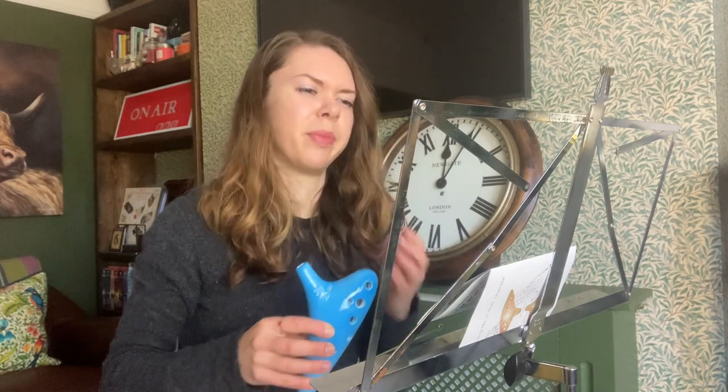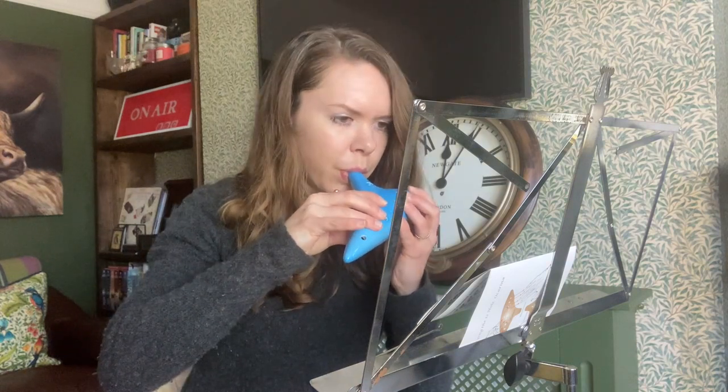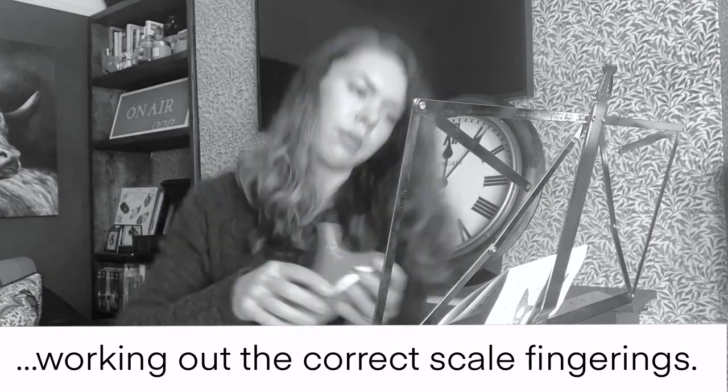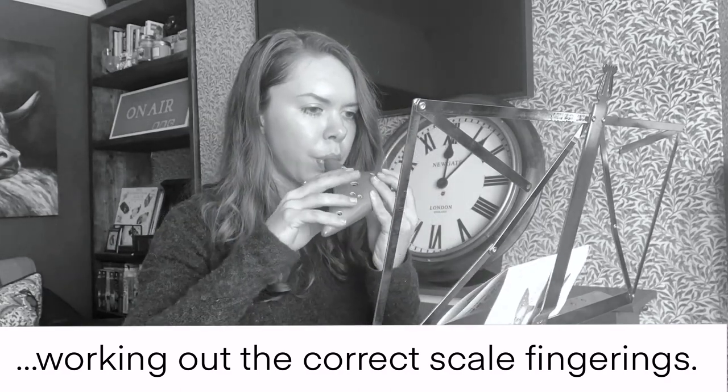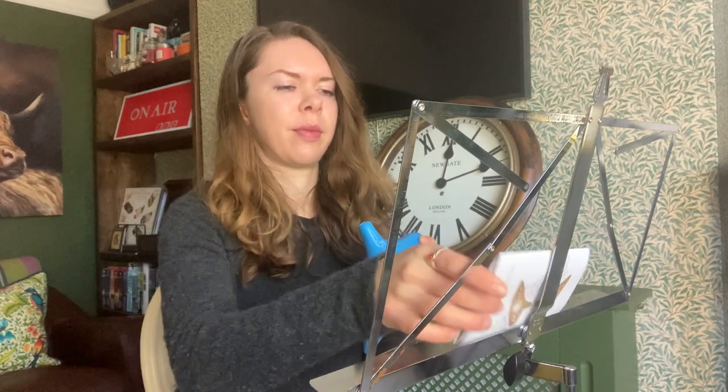Looking at the chart again, apparently for the E you take both thumbs off — well I didn't do that a minute ago and it sounded roughly okay. That's definitely not right. So what I've discovered here is that the fingering chart has some mistakes in it. Is it acceptable to have an incorrect fingering chart with your brand new instrument? No it is not. I could probably just about play the scale from memory now. Let's find out.